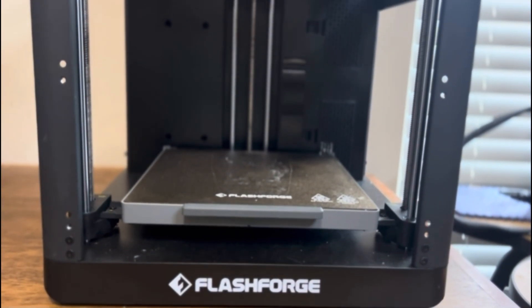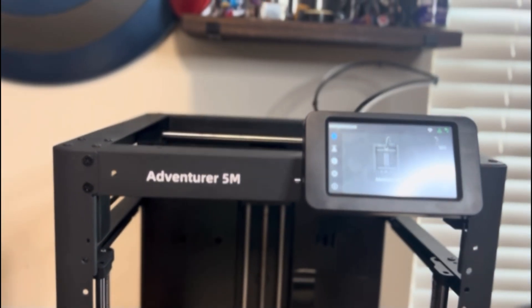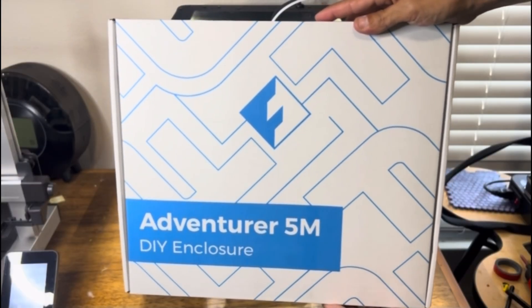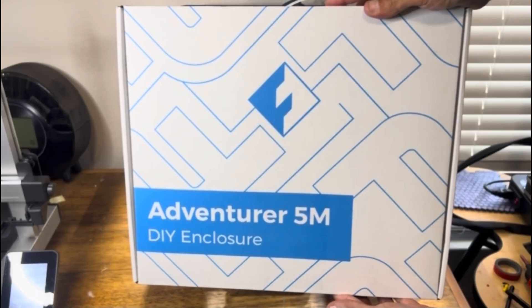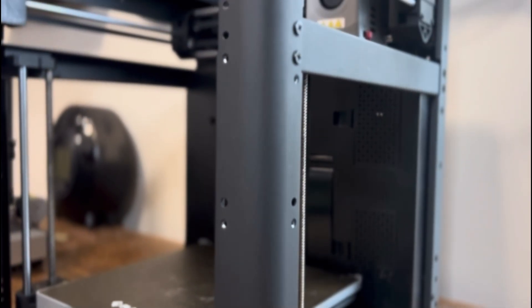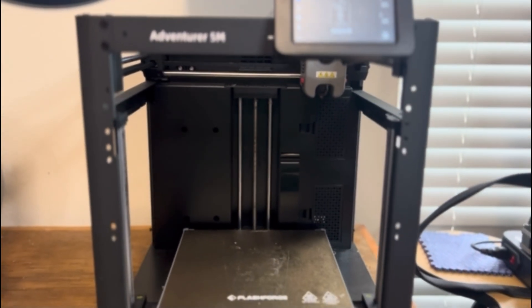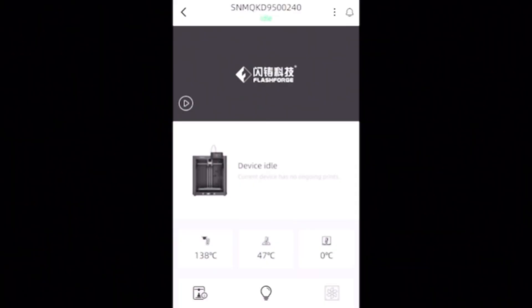Today we're modifying the Adventure 5M by adding LEDs, a camera, and converting it to an enclosed printer using the FlashForge DIY enclosure kit. This trifecta of upgrades is great if you're trying to get the 5M Pro feel and features for a fraction of the cost. These upgrades will add convenience, peace of mind, and when paired with the Flash Maker app, really enhance your whole printing experience.